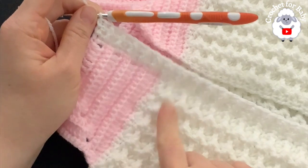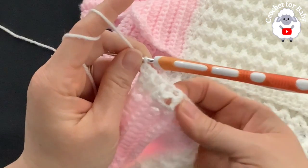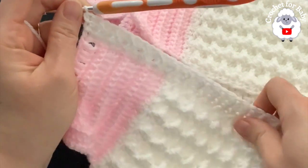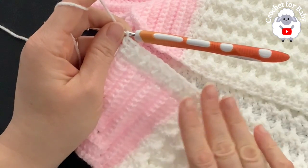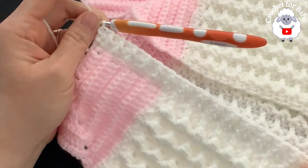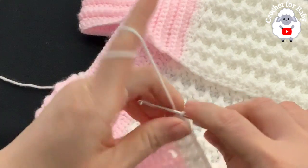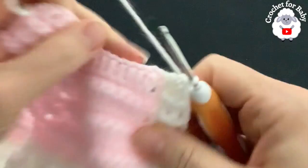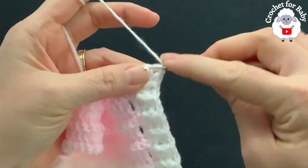I didn't make any buttonholes — buttonholes for girls go on this side, for boys on the other side. The spaces in between the rows of half double crochets are big enough for buttons to fit through. I'll be using 9, 10, 11, or 12 mm buttons — I'll let you know at the end. Now we're going to continue along the neckline making front post and back post half double crochets.